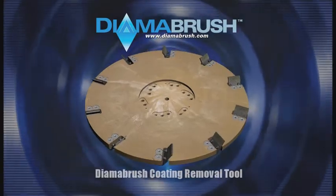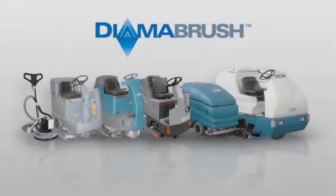Introducing the DymaBrush Coating Removal Tool. The DymaBrush Coating Removal Tool fits rotary cleaning machines such as automatic scrubbers and single-disc flooring machines.